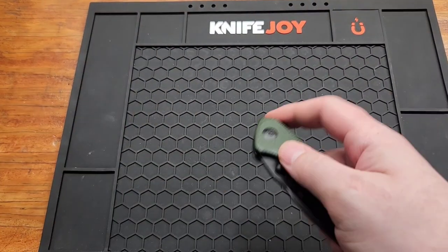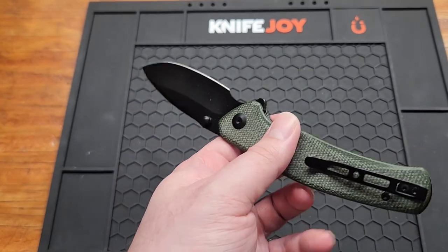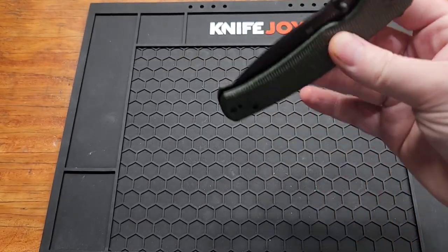Going back to the Actium for a second — I'll just put the Slashkin on the list, but it has very crappy liner lock access, so I picked the Actium over it for sure.